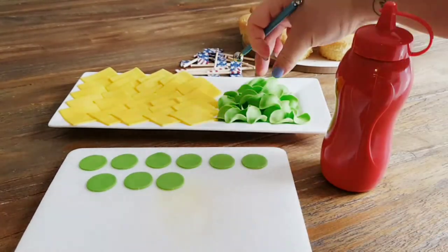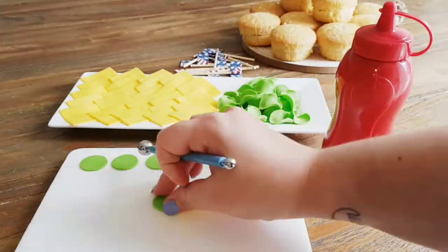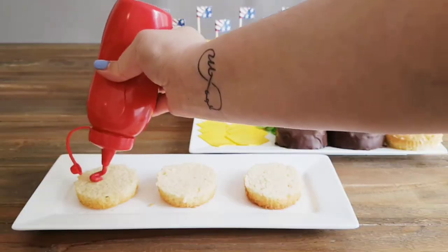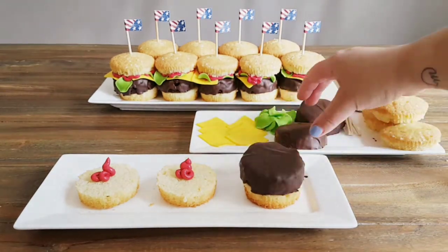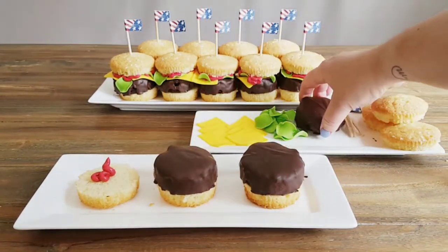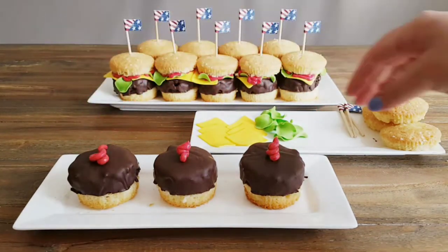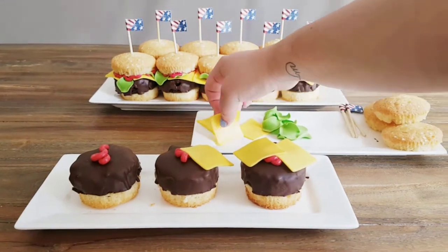For the decorations, I rolled out some green fondant and cut out circles using a cookie cutter, then thinned out the edges with a ball tool to make them look more like salad leaves. I also rolled out some yellow fondant and cut out squares to make it look like cheddar cheese. I prepared a batch of my Swiss meringue buttercream, colored it red, and used it as a glue to attach the hamburger, the cheese, and the salad leaves to the cupcake.